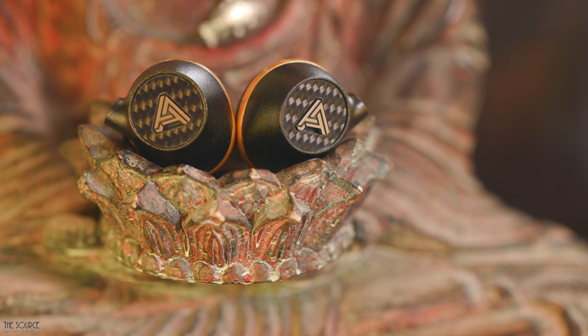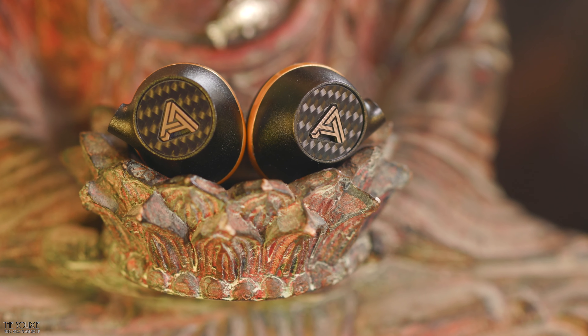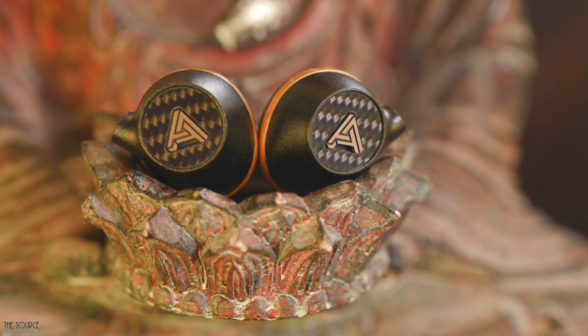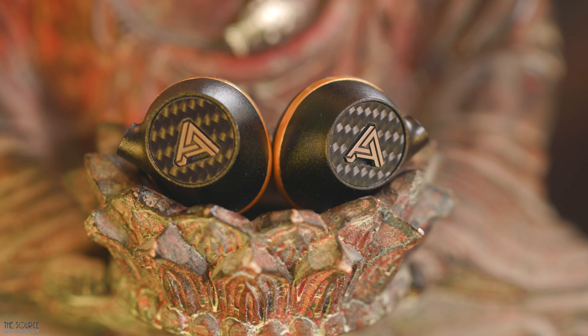The midrange is quite good from the Euclid, allowing vocals and instruments to sound rich without ever sounding too forward or too dark. There is still plenty of clarity throughout the midrange, so vocals and instruments come across clearly and well separated from each other.